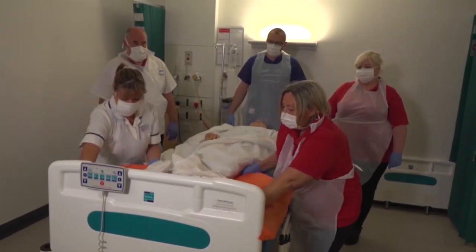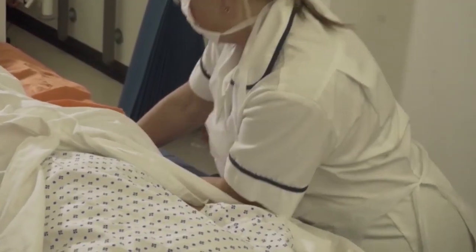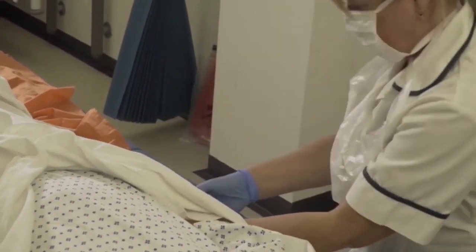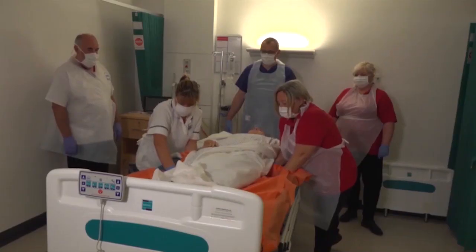Ready, steady, pull. We're going to move up the bed. Ready, steady, pull. Ready, steady, pull. Underneath the hip area may require a little bit more pressure. Ready, steady, pull.